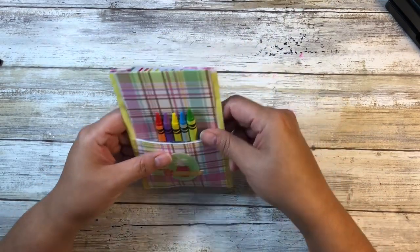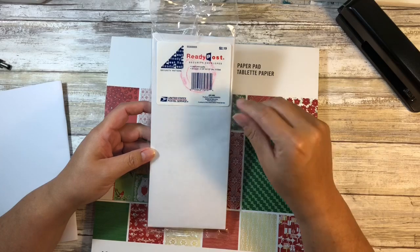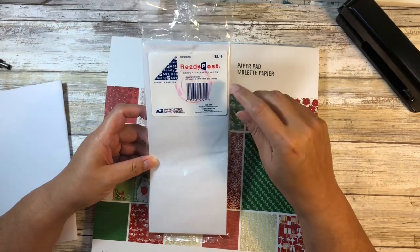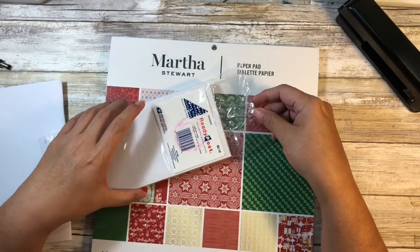The basis for that pocket is actually an envelope. I picked this up from the post office when I was there the other day picking up stamps. These are the number ten size, which is four and a quarter by nine and a half inches, and you're only going to need one.